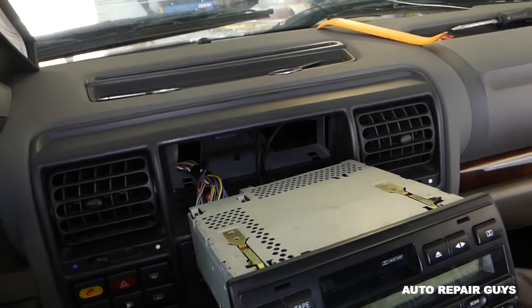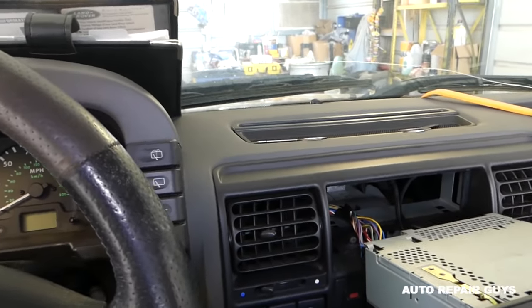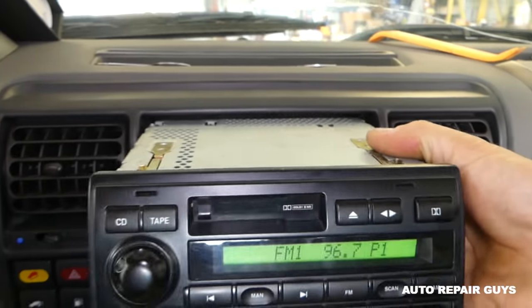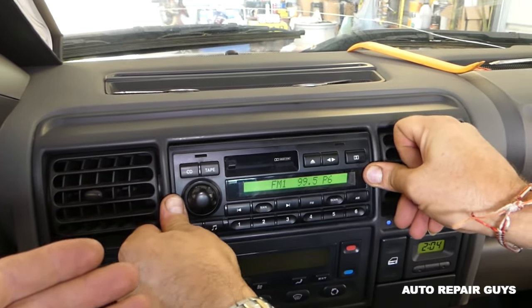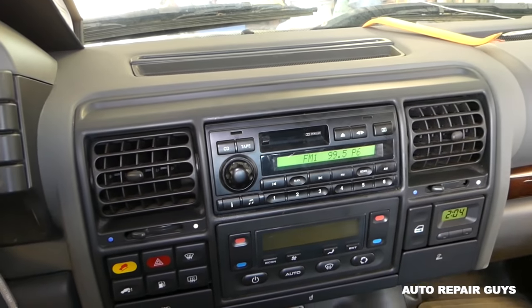We'll replace it with a new one and see if that fixes the problem. Sometimes fuses just go bad; sometimes the radio gets too hot and it can burn a fuse. Let's go ahead and turn the key on — and the radio works! Land Rover, right there. So we are back in the game, perfect. Thank you guys for watching, hopefully the video was helpful — please subscribe and see you guys next time.